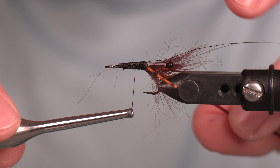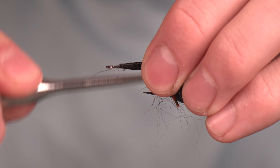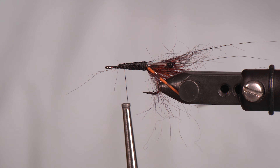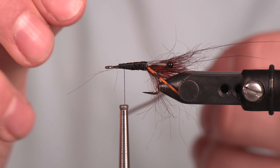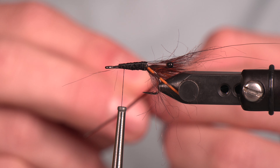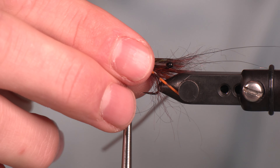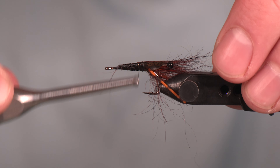The next thing I'm going to do is take some vinyl rib and tie it in on the side, then work it back to where all those materials come together. Then I'm going to take some thin skin that I have pre-cut — this is thin skin in brown, cut into a little crawfish shape. I really just want that front portion of it to stick out, so you can trim this back; you don't need it to be long. We're not going to use a full shell-like feature for this fly.